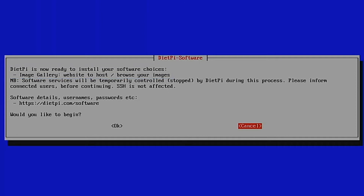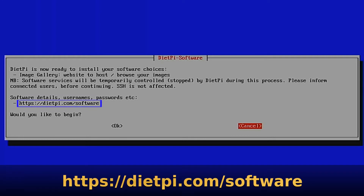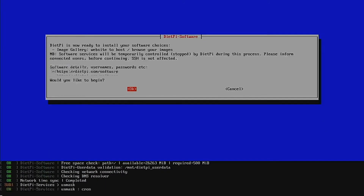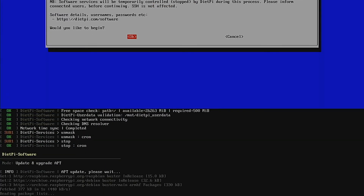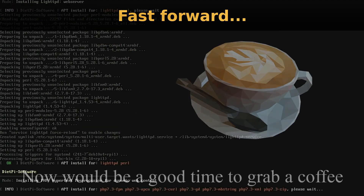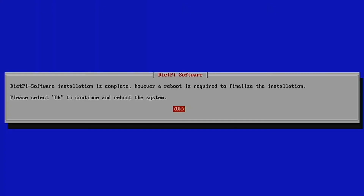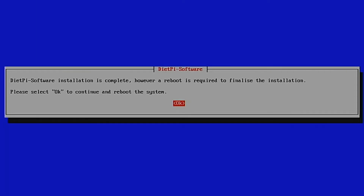Although we've selected the software, to actually install it we need to come down to the Install section. You can check on screen that it's going to install the software you've asked for. Make a note of the URL shown, as it contains useful information about the software. Select OK to start installing. Once installation is complete it wants to carry out a reboot — press Enter to do so.